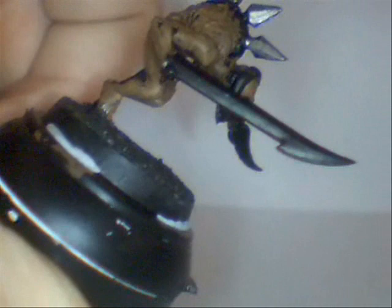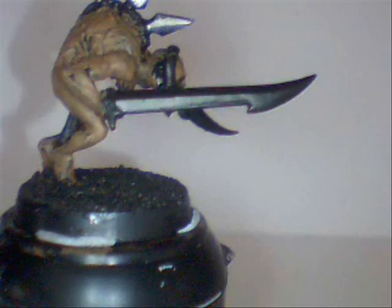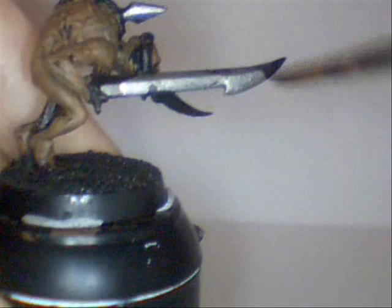The blades are done. We do it to the sword and the other metal pieces as well, and put it on when it's all done and dry.